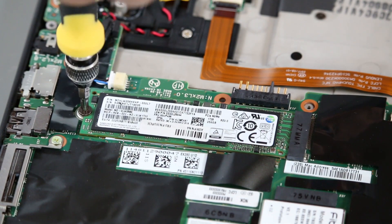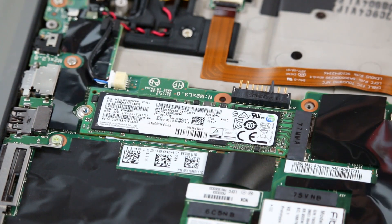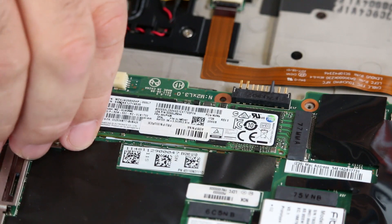Remove the screw from the M.2 solid state drive. Lift and pull the drive from the slot.